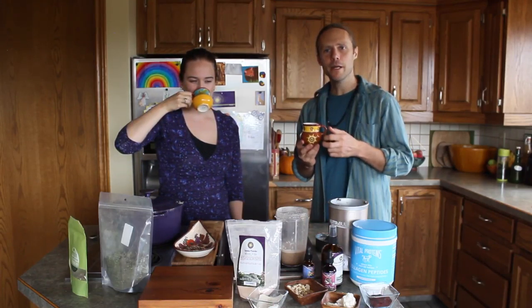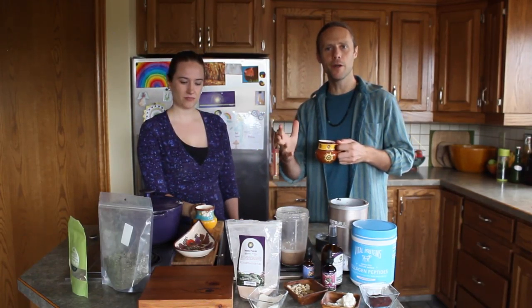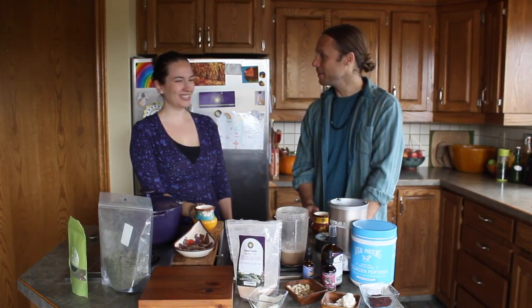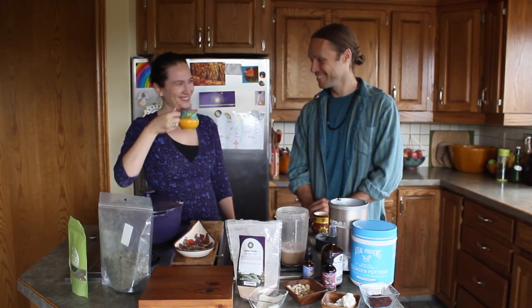So there you have it — customize it to your own palate. Whatever you have on hand, you can go all the way and put it all in, or just play with it. This is the fun and wonder of an elixir. Thank you so much, Madeline, for being here. Thanks for having me. Give the video a like, give it a share — this is wonderful knowledge for us all to really bring into our lives. Cheers!